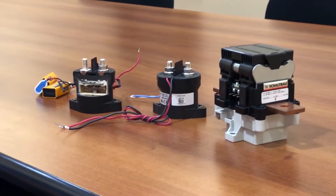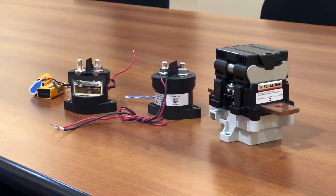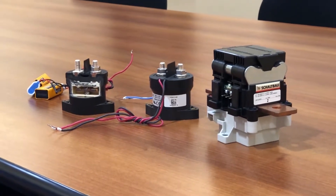Today we're here with Alex Ramji, Lead Hardware Designer at Nuvation Energy, and he's going to help us understand contactors. So Alex, what is a contactor?